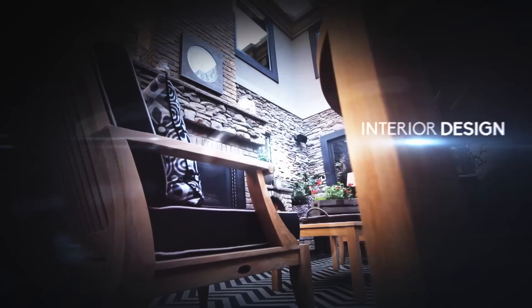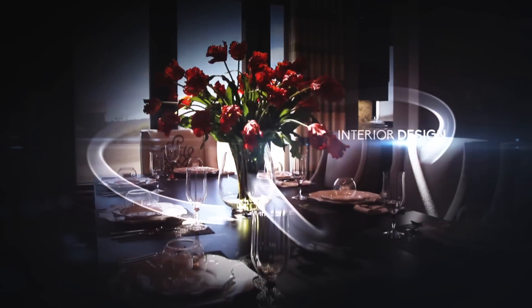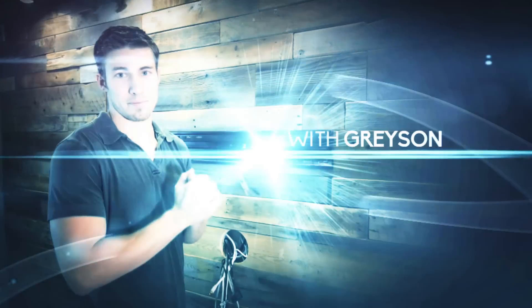I'm Rebecca Robeson, interior designer, businesswoman, and mother. Join me as I take you through my projects, my life, and what keeps me driven to design.